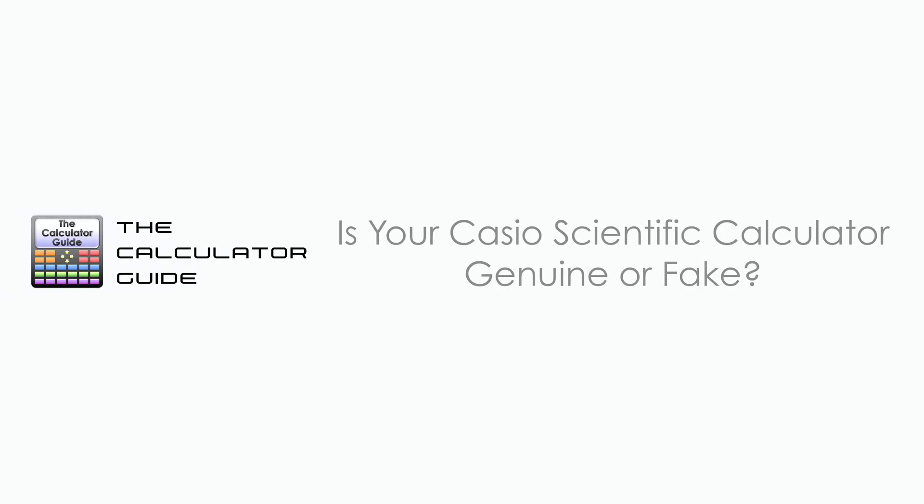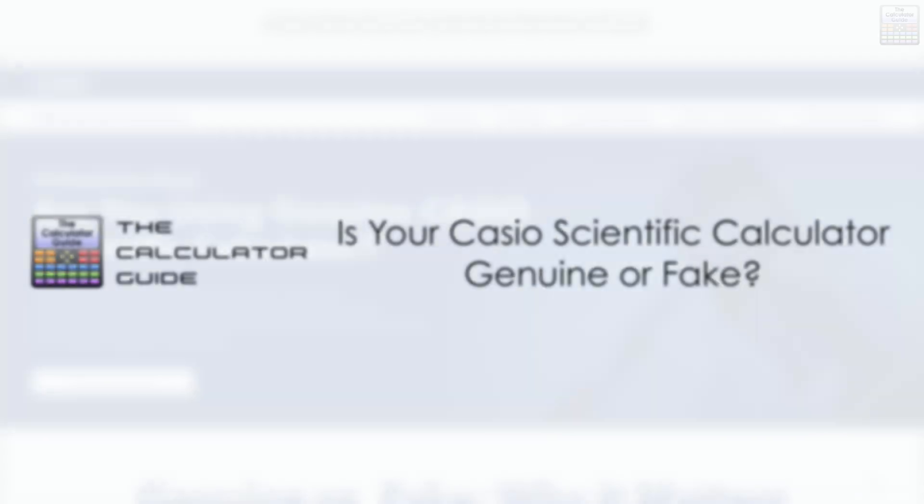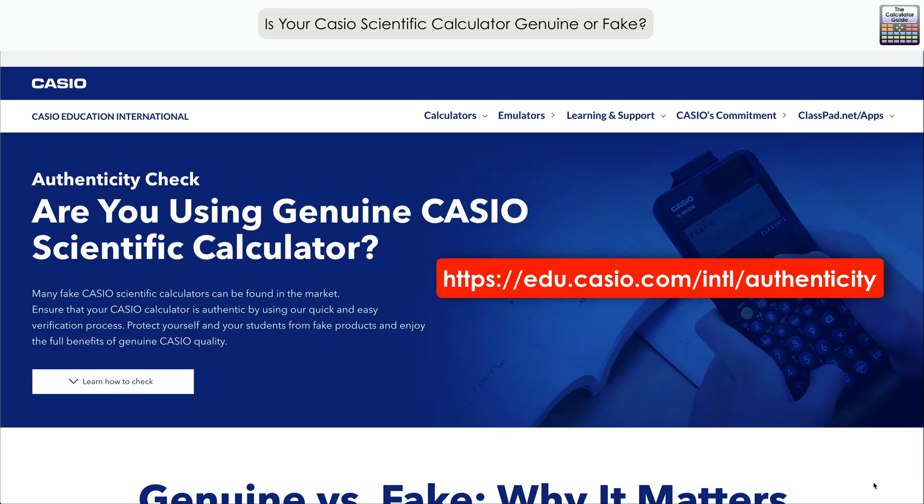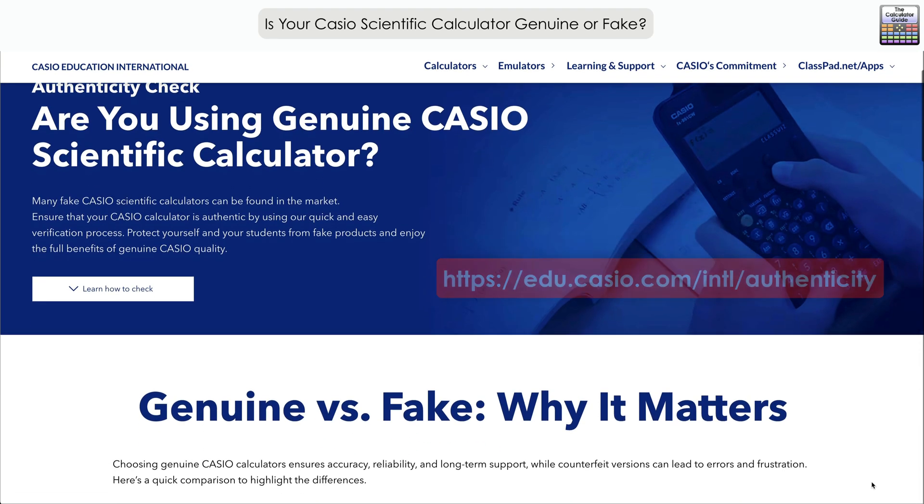Hello and welcome to the Calculator Guide video on whether your Casio scientific calculator is genuine or fake. This is a slightly different video — we're going to be looking at a website which shows you a way to authenticate if your Casio scientific calculator is genuine or fake. The website address is shown here and I'm going to scroll through the key points from this website in this video.